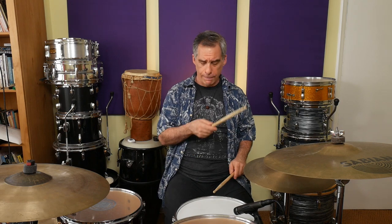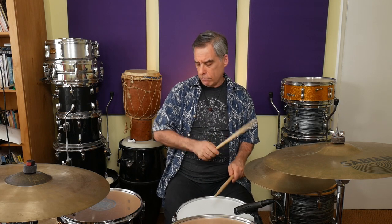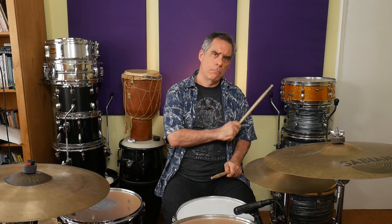Let's speed this one up a little bit and see what we get. I have to get a lot of attention onto my ghost notes to make sure they sound nice and even. The way I'm approaching my stroke on the snare is that I'm playing everything more or less in the center of the drum, but you can move the ghost notes a little bit off-center, which gives you a little more bounce and changes the sound of the ghost notes a little bit.